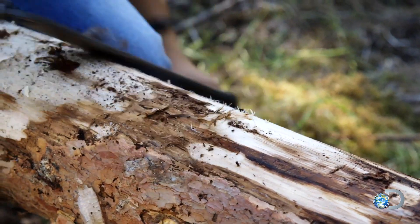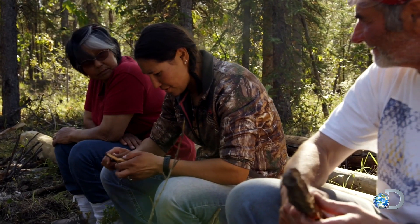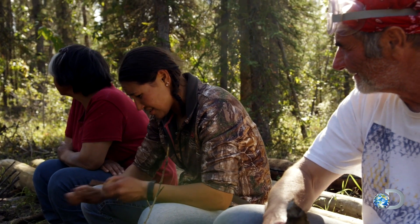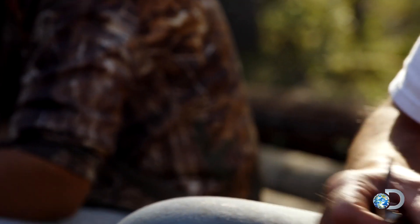Out of the bark from the cottonwood tree, I would make Christmas ornaments. We had a fish, an axe, a gun, a shovel. Axe, gun, fish, a shovel — that was our Christmas ornaments, you know?